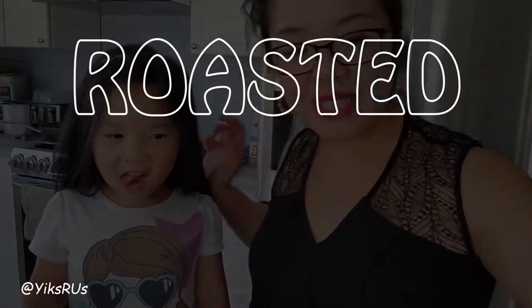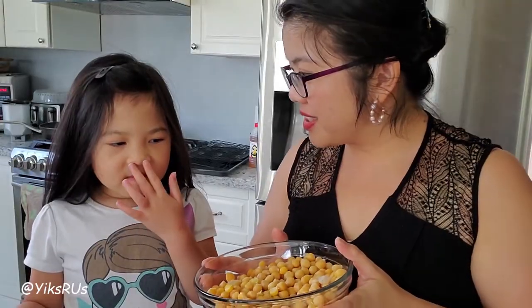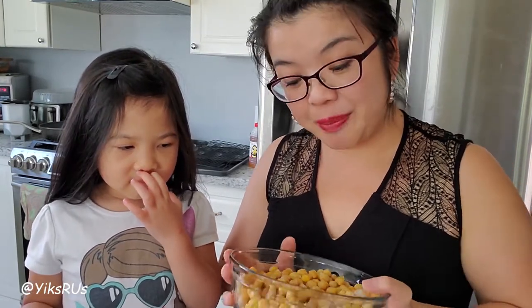Hi everybody, my name is Melba, and today we are making roasted chickpeas. She doesn't like them, but they're really tasty and they're really healthy. She was a sport — she tried it, but today she's just going to help make them. So we are making roasted chickpeas.